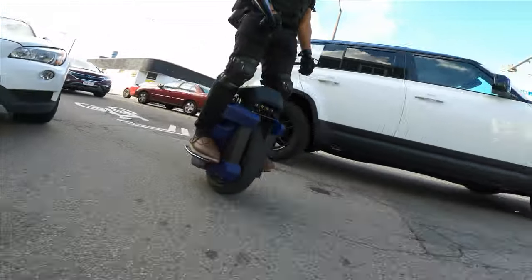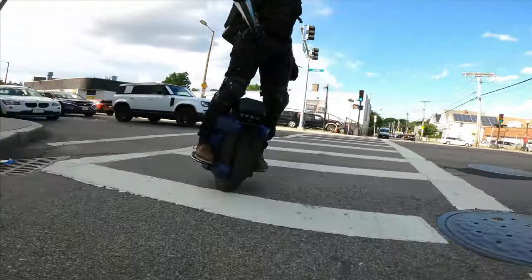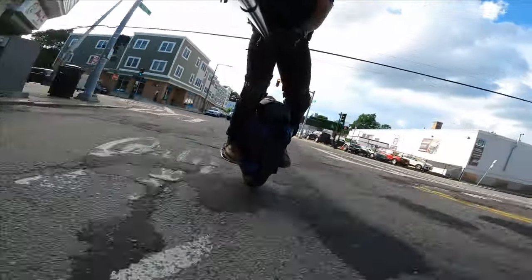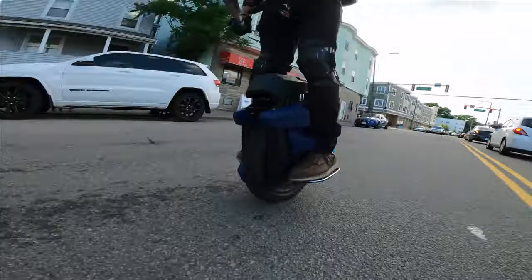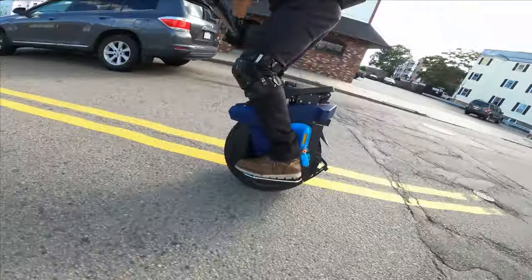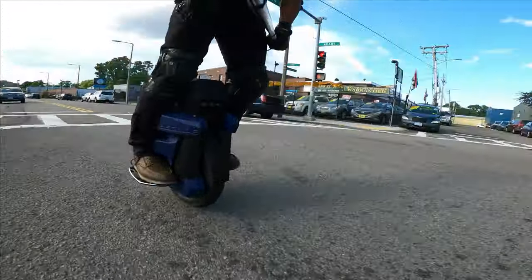Right now weight is not an issue for me — I'm not worried about it one bit. So I'm a little bit more risky because the weight is a nothing burger. I've got the power of the EX30 behind me.